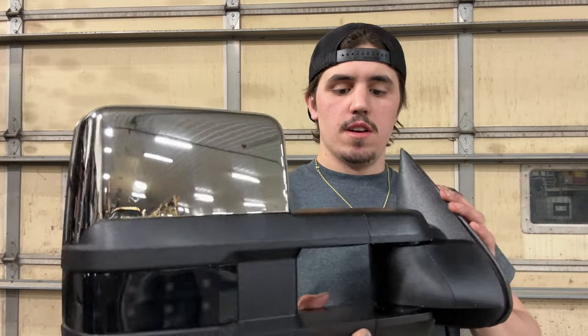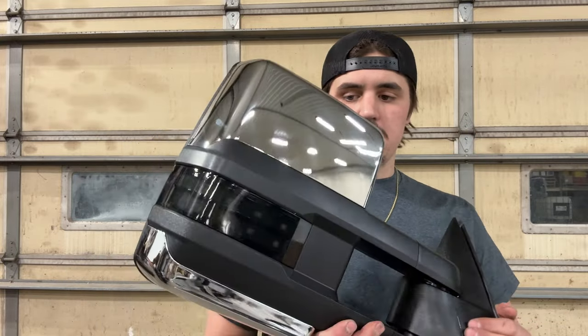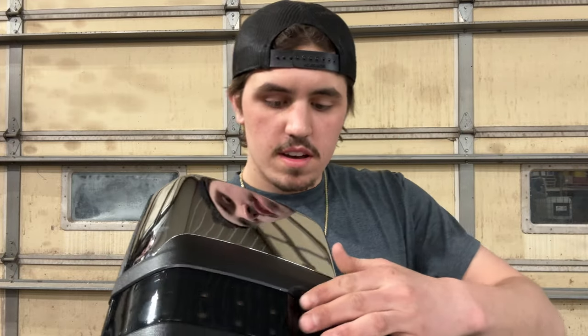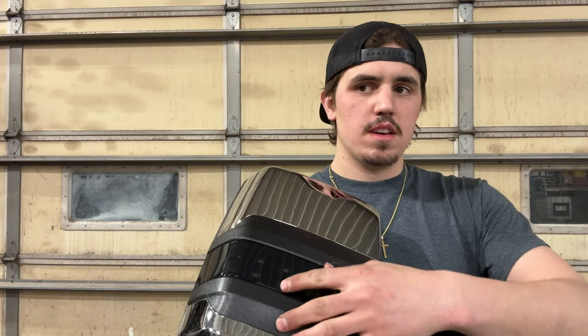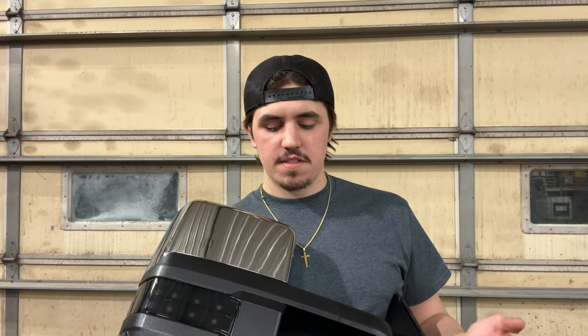Hey guys, welcome back to the channel. Today we're going to be installing some Boost Auto Parts 99 to 02 mirrors. I opted for these mirrors — they have the smoked lenses with the dots, but I also have clear lenses with the chrome and strips that I'm going to be doing some custom lighting in, which I'll show you guys in the next video.